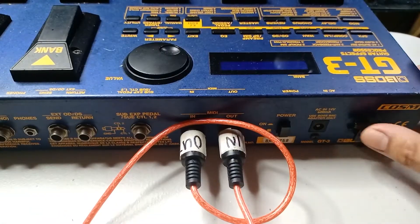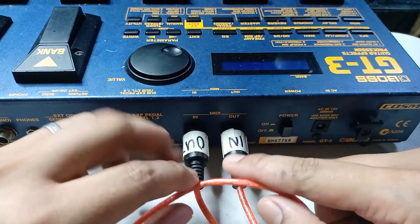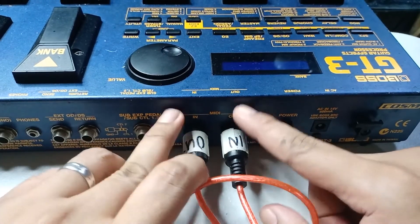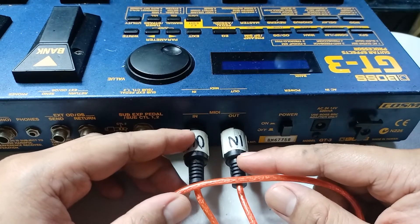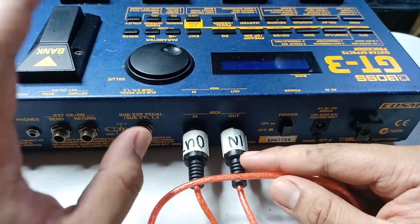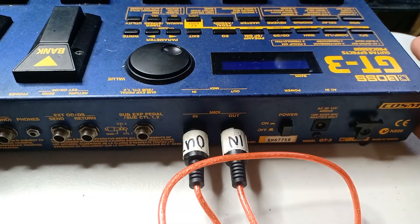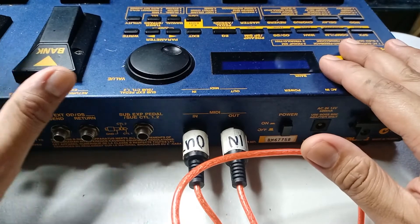We haven't plugged the effects unit into its power source yet — I wanted to first show you how I connected the MIDI cable from the back of the pedal. Now we'll try connecting this to our computer, and I'll show you what comes up. We'll be using the GT3 FX Floorboard software I installed on my computer.